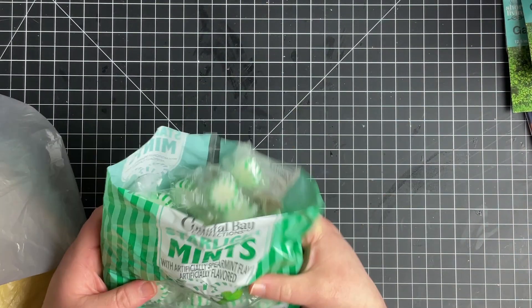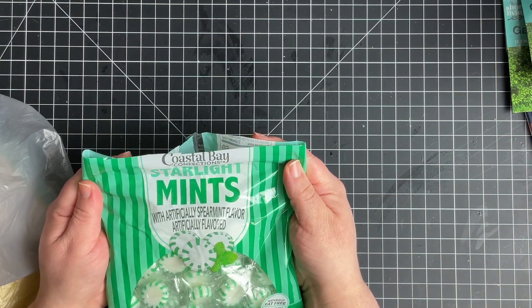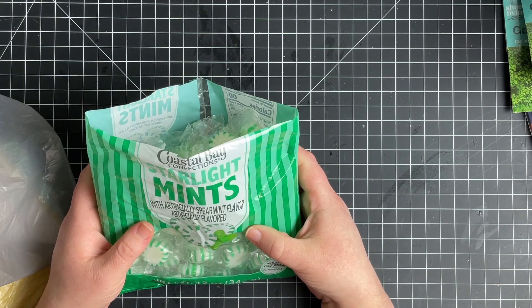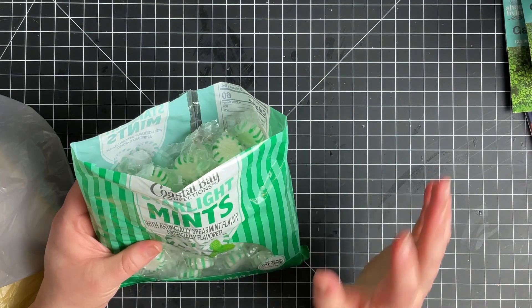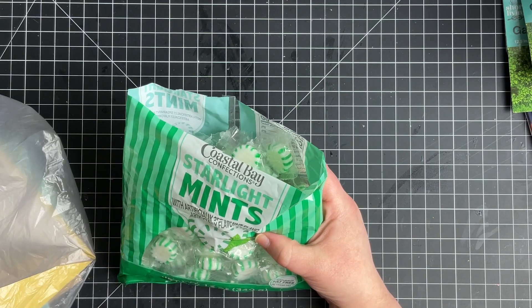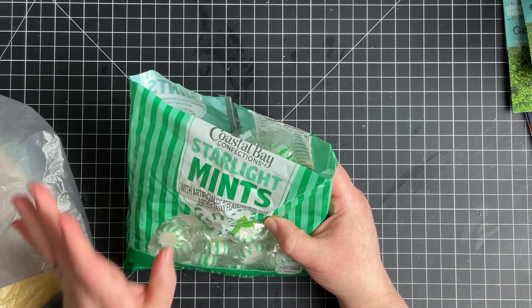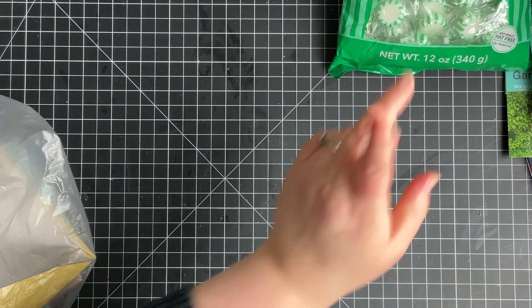For a snack — these are so good. Coastal Bay Confections Starlight Mints. You know how some peppermint mints are just kind of hot? These are not hot. It says spearmint flavored, but even some spearmint stuff can be just kind of hot — these are not. These are so, so good. I recommend those if you see them. That's what I picked up at the Dollar Tree.